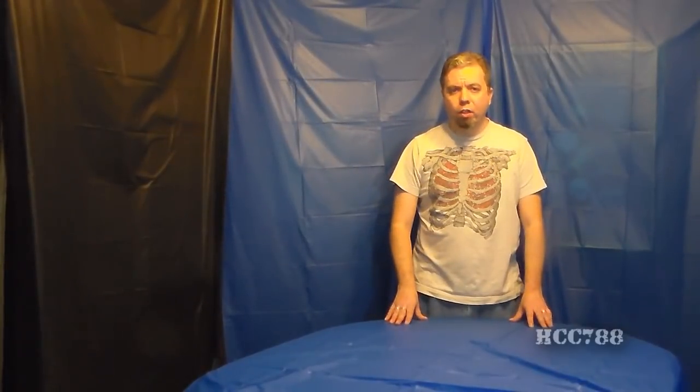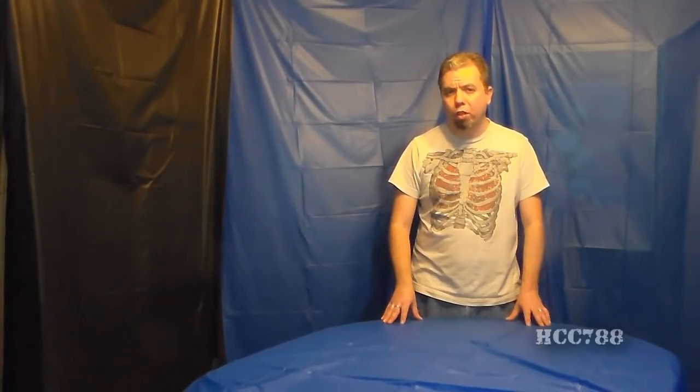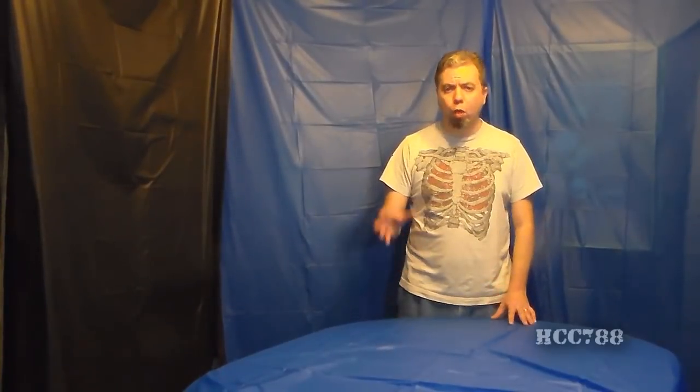Hello everybody, Hood and Cobra Commander 788 here, and this is a video that I hope will be a service to the G.I. Joe collecting community. I am going to show you how to assemble the 1985 G.I. Joe aircraft carrier, the USS Flagg. The USS Flagg is a very large playset — in fact, it's the largest playset ever made, and just assembling it is a major project.